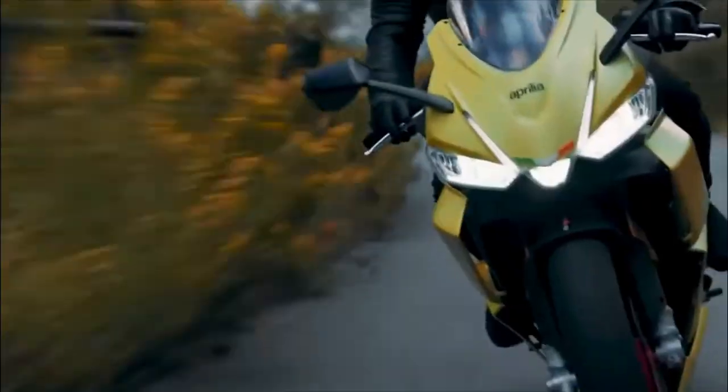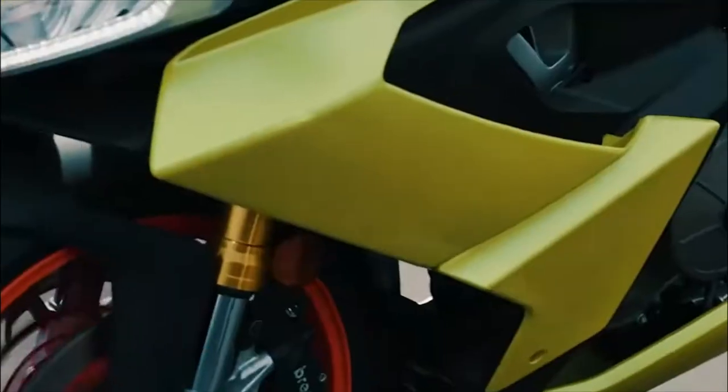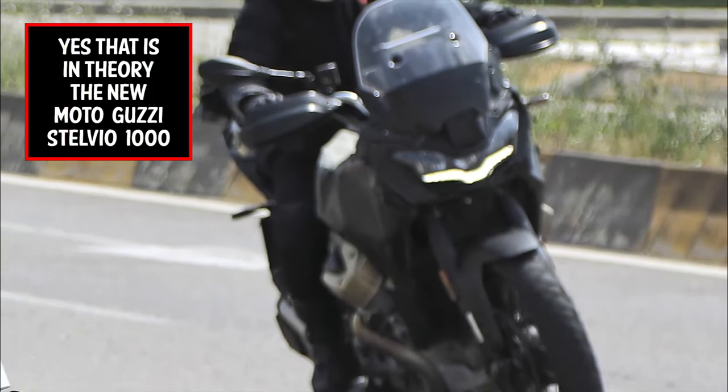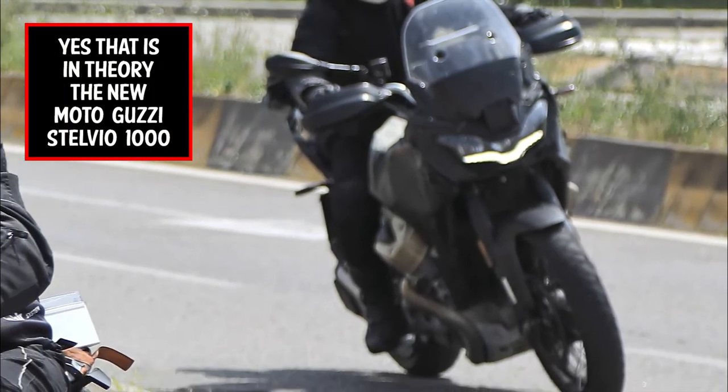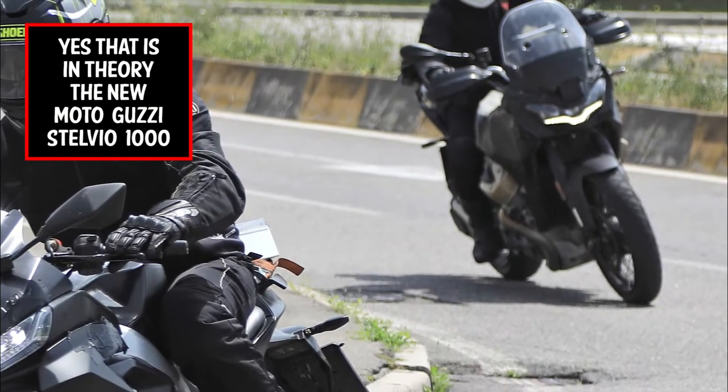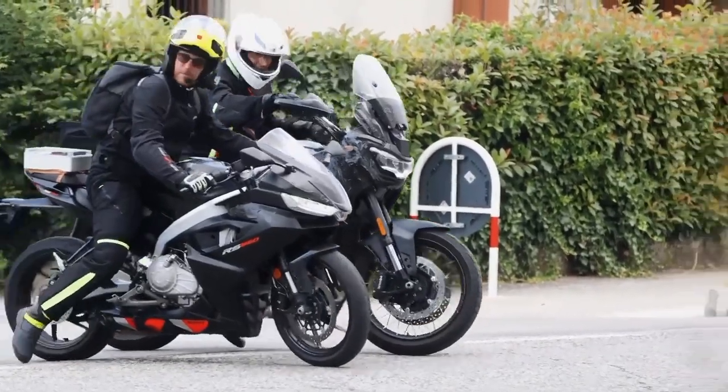Visually, compared to the RS660, the RS440 looks like a slimmed-down scalpel, perfect for slicing through mountain roads. For those wondering, that is in theory an all-new Moto Guzzi 1000 too, but I'm still digging on that one — you will have to wait for the real news.